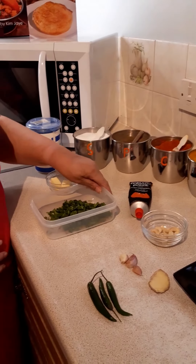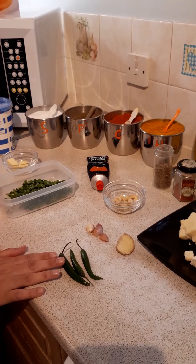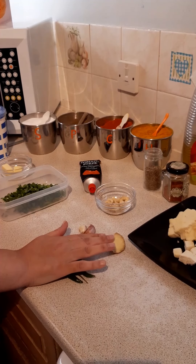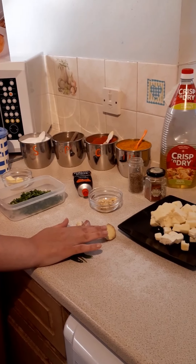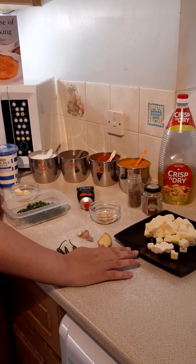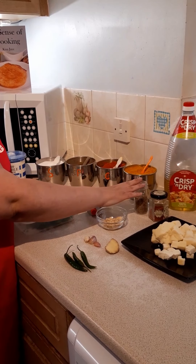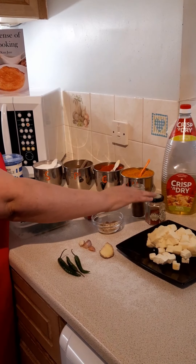You'll also need three cloves of garlic, three chillies (you can vary that depending on how hot you like things), about half a centimetre to a centimetre of ginger, paneer or two chicken breasts chopped into pieces, cumin seeds, saffron, and oil.